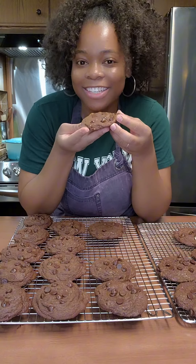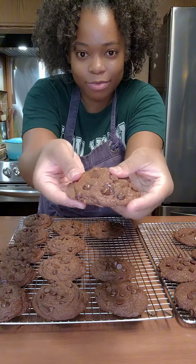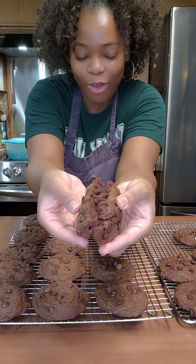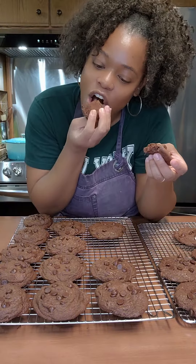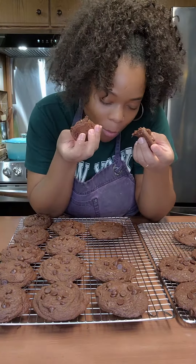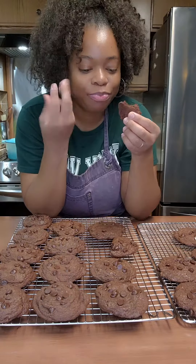In the realm of snacking, my husband and I are self-proclaimed aficionados. Whether it's a midday munch, a late night treat, or a movie marathon must-have, we're always looking for something scrumptious to satisfy our cravings — which is what led me to make these delicious chocolatey chocolate chip cookies.